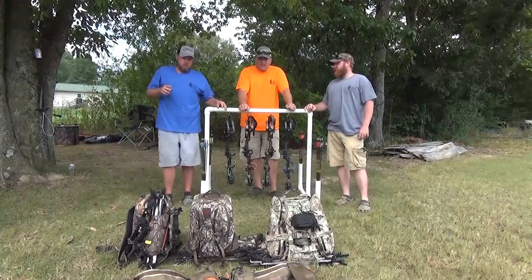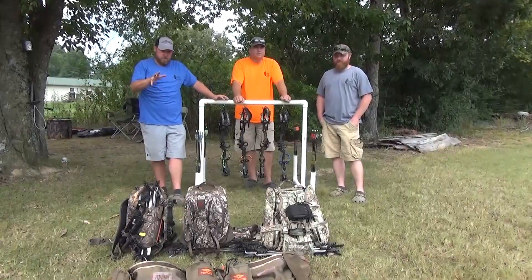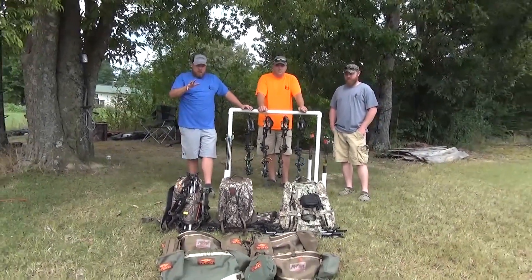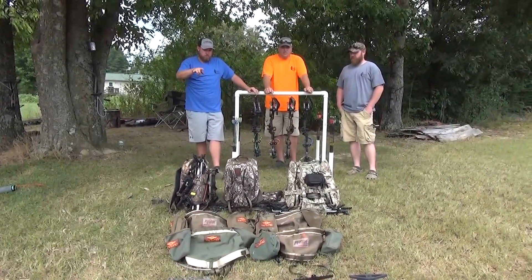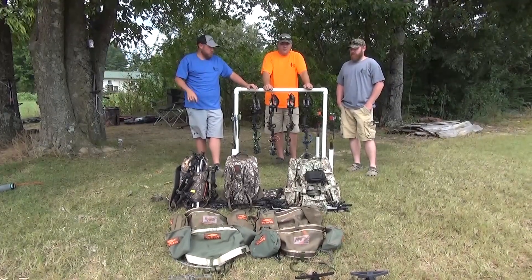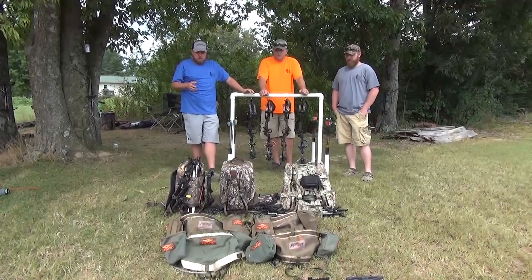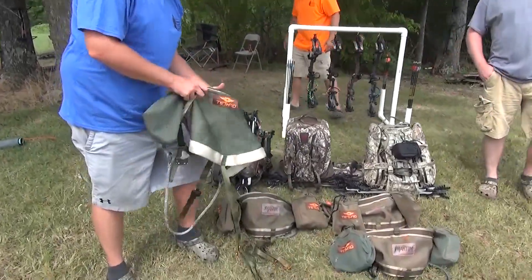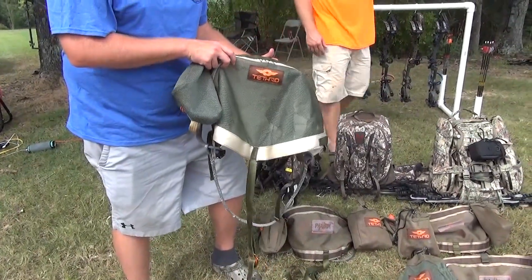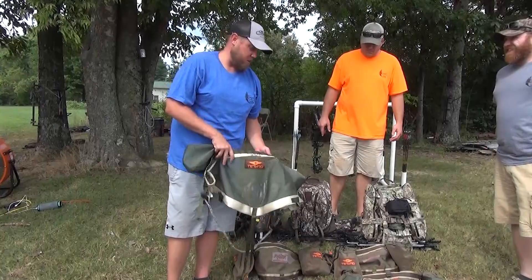We wanted to show new saddle hunters — we've been doing some teaching trains with the Tethered teaching trains. We've got our progression of what we've rolled through, and some options that our buddies run as well. Last year's saddle was the Mantis, tether Mantis — very nice. The cameraman here is actually going to be running it this year. That's right — new saddle hunter, new bow hunter!